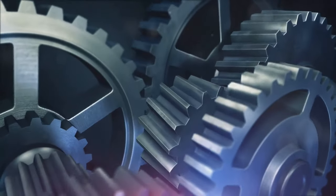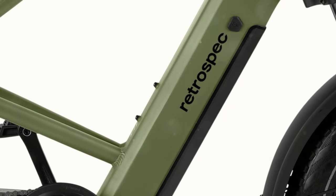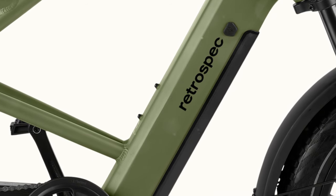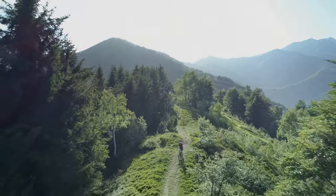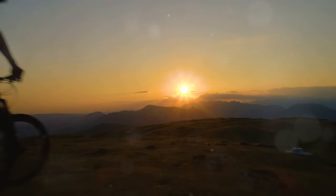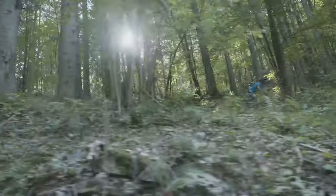Now let's shift gears and focus on the heart of the Valen Rev Plus — its powerful 750W motor. This motor is a beast, providing ample power to climb hills and accelerate with ease. During my rides, the boost from the motor was noticeable, especially when starting from a stop or tackling steep hills. The sensation of power is exhilarating, making every ride feel adventurous and dynamic.